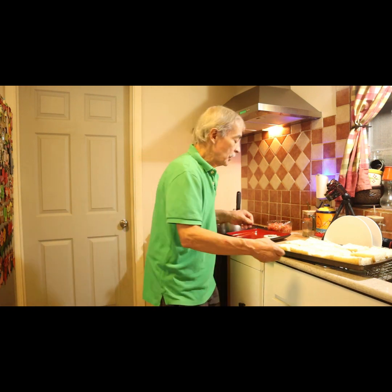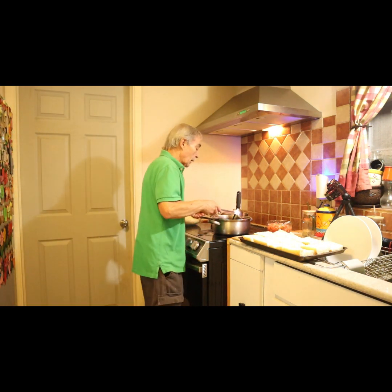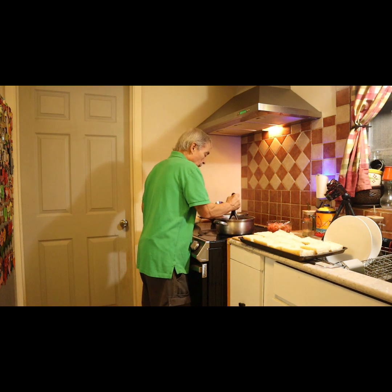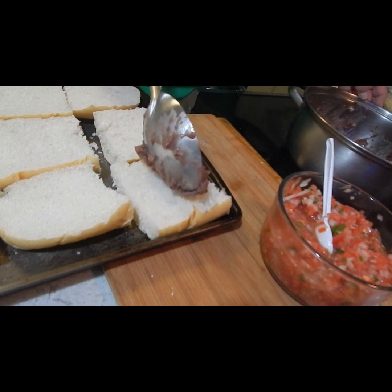It's basically a sliced bread — I'm using Cuban bread. I've got beans here and I'm going to mash them already hot, right on the bread, just like this.